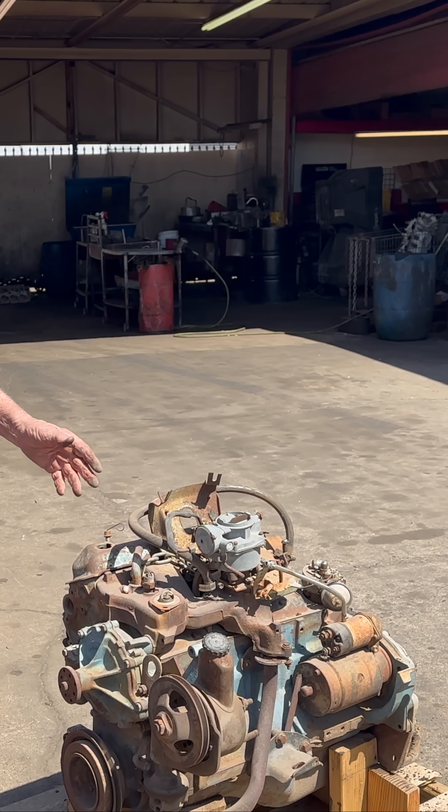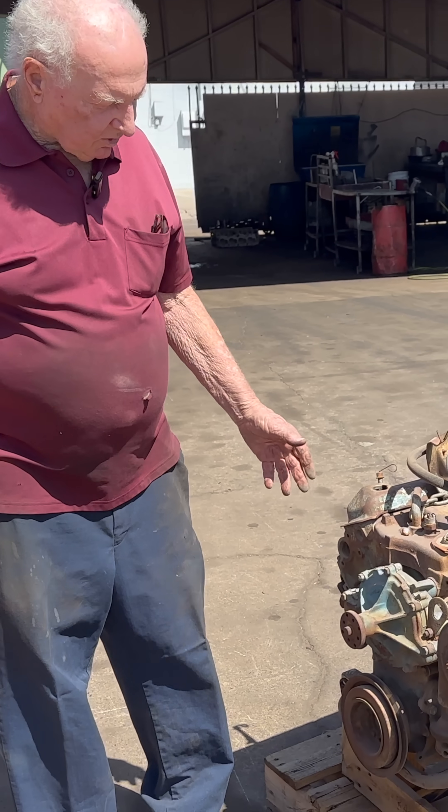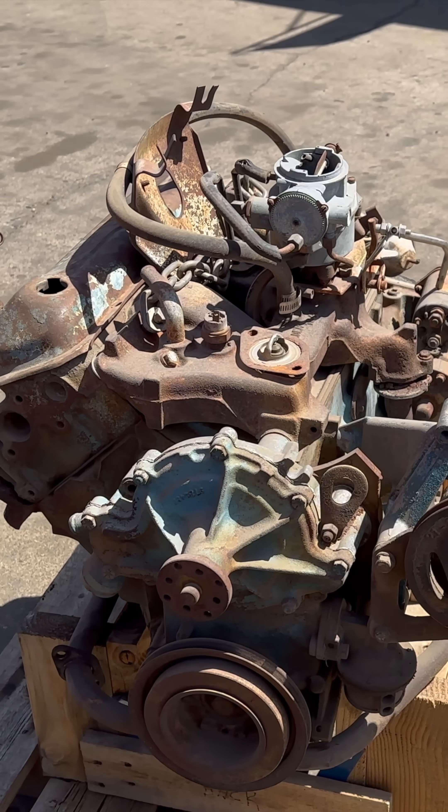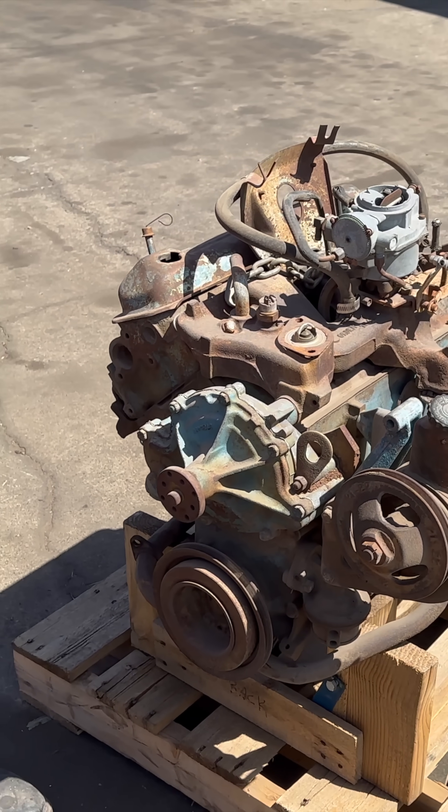It's really about the strangest motor you've ever seen because it's a half of a V8. I think it's 194 cubic inches.